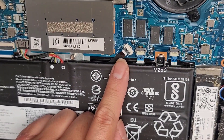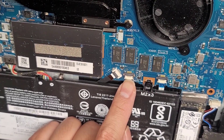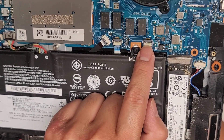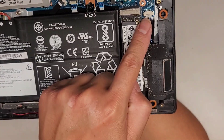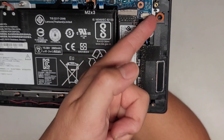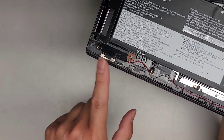You got a keyboard backlight connector here. You have this cable which is for JFP — most likely the fingerprint reader — and then JTP1 is for the touchpad. Speaker connector here. These speakers aren't held down with screws; they're just held in with rubber pieces, so you can just lift them out, and a cable runs from one speaker to the other.